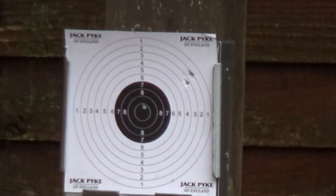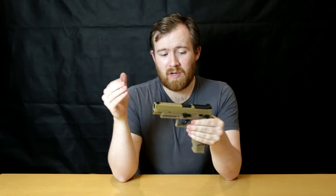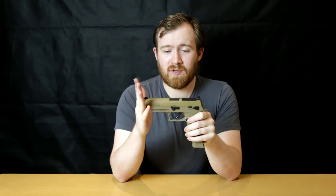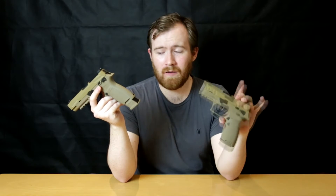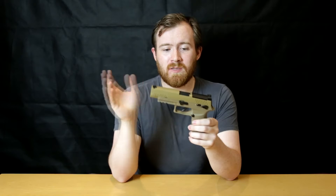Here we go. You'll have seen from the accuracy test that the hop on this pistol was set to fully on from the factory — that may affect the chrono readings. When I chronoed it, it was set to off, so it may be a little bit higher, but you've still got plenty of wiggle room to be site-legal.